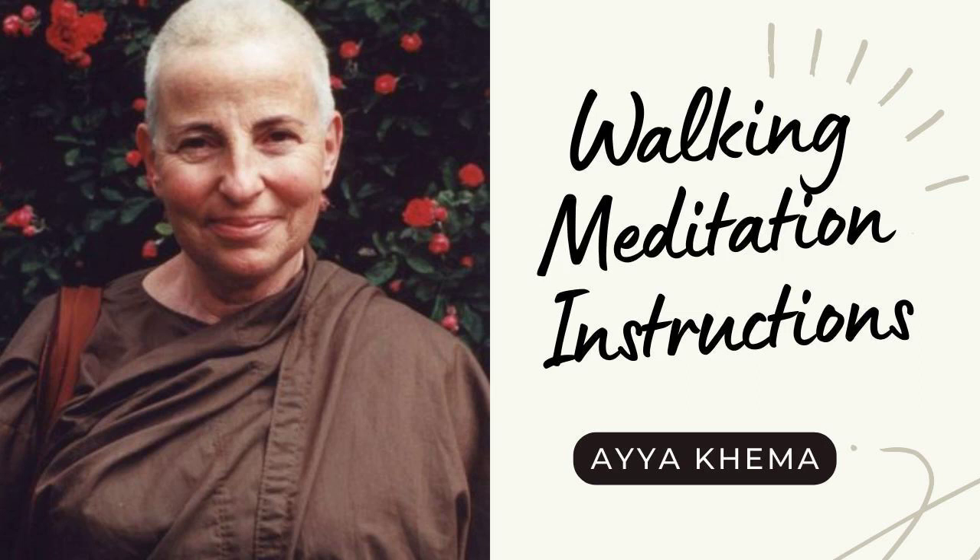To start out with, you might want to count: one, two, three, four, five, six. That's fine. As soon as it becomes quite obvious what to do, you can stop the counting. When it becomes mechanical and you're walking in a six-point movement while thinking of a thousand other things, stop. Stand still and start again. It can easily become mechanical after a while — maybe not the first time, but maybe the second.